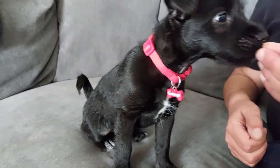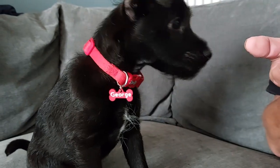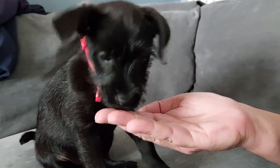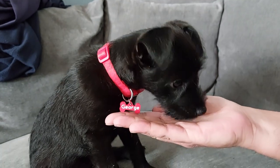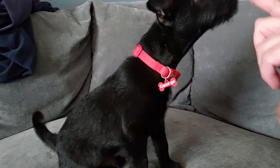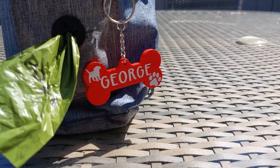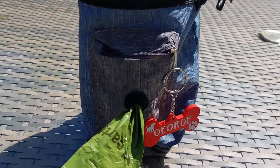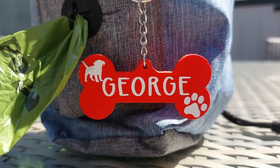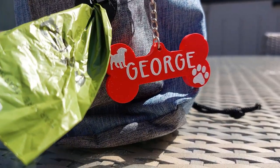Here's George modeling — with bribery! We are teaching him to sit right now. He wants the whole box of treats, but we break one treat up into about ten pieces. He's not impressed with the tiny crumb, but his treat intake is minimal — we're just teaching him to sit and he's doing a really good job. Look at him with his little tag — I love it, he's so cute.